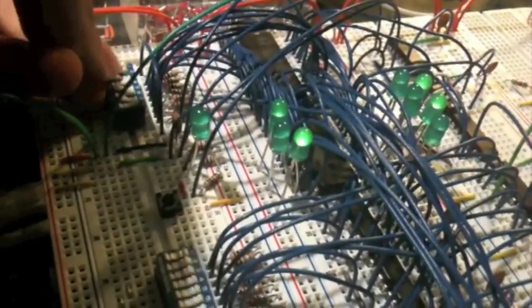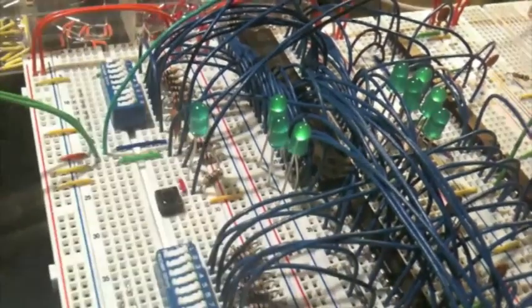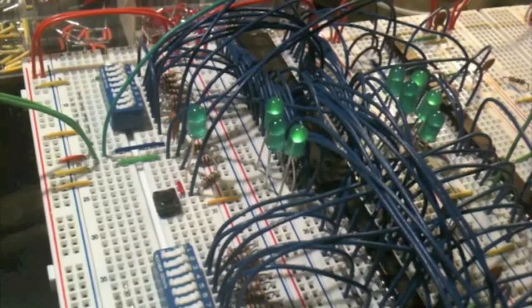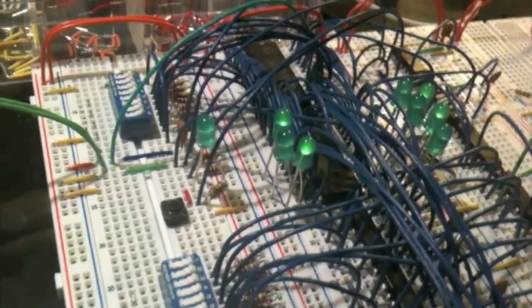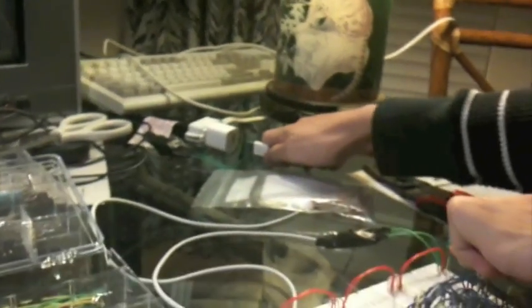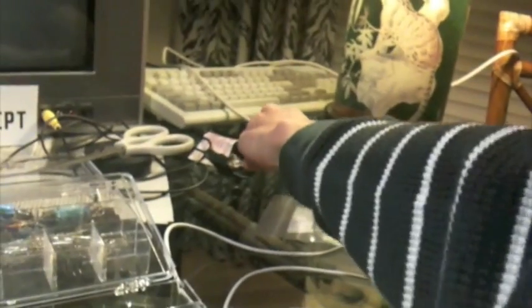I'll turn off these switches. So now this data is stored in here and these switches are off. However, if we unplug the machine from the wall, you will see that this turns off — this is the power indicator light, which is off. Plug it back in, it's on, and our data has been lost, which is not what we want.